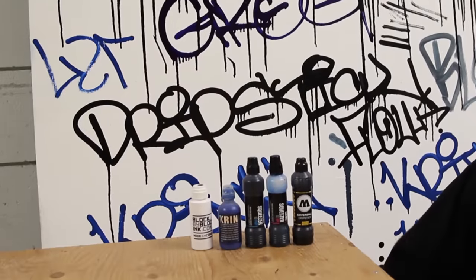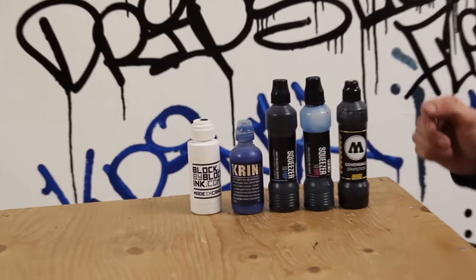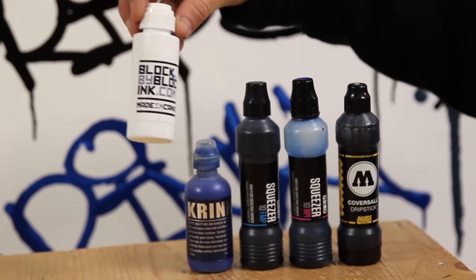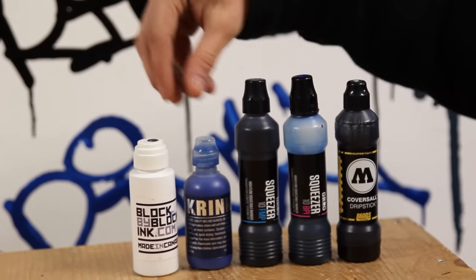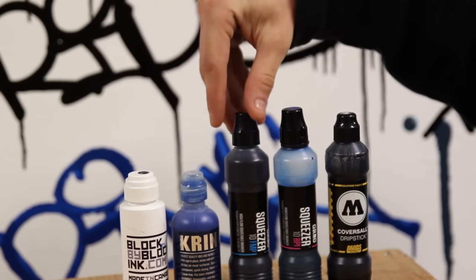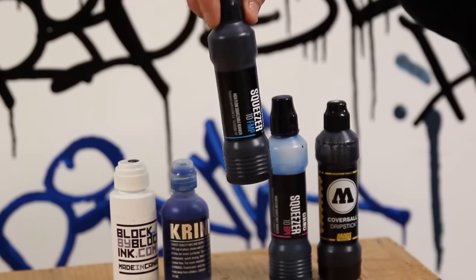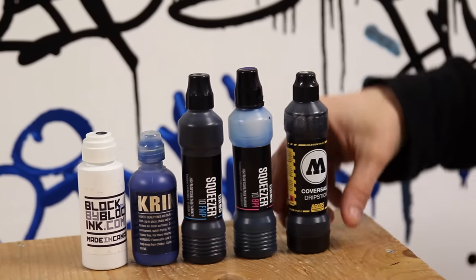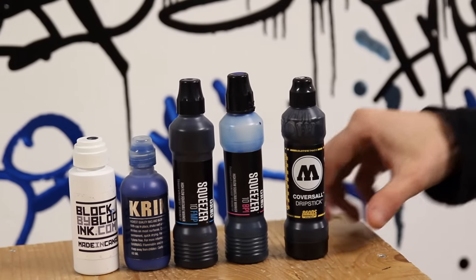Hey guys, today at Bombing Science we're gonna try out some mops. We have five different mops with us here today. First one is the two ounce black ink mop by Block by Block. Afterwards we have the Crank K60 paint mop, two mops by Grog — the Squeezers 10 FMP and 10 BPI — and also the Covers All Drip Stick by Molotow.